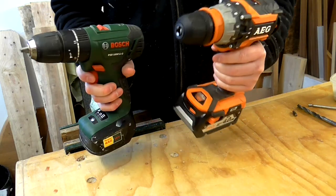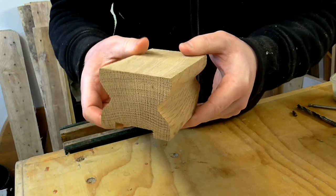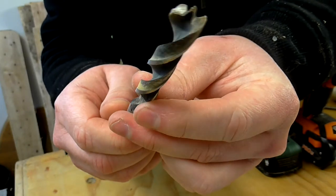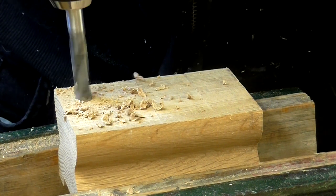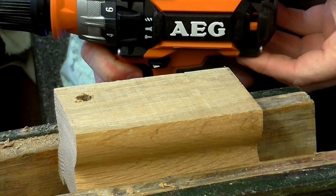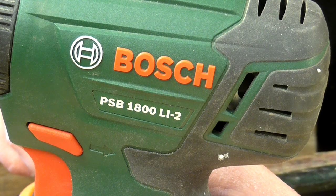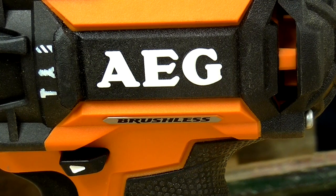I thought it would be interesting to do a quick comparison test of both drills in action. I've got a block of oak here, about 50mm thick — a dense hardwood — so I'm going to use this as a test piece. For the first test I've set both drills to their drill setting in second gear, using a 10mm brad point drill bit. I'll start with the Bosch, and now the AEG. Both drills managed to get through the block of wood with no issues. With the Bosch I needed to clear the chips from the drill bit halfway through, whereas the AEG went all the way through the material before I could even think about pulling the bit out to clear the chips.